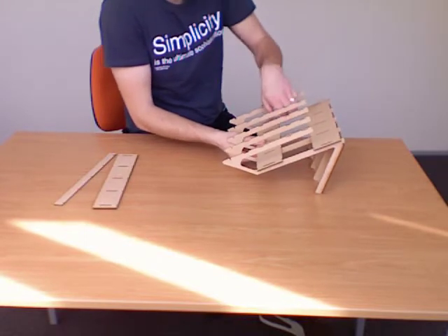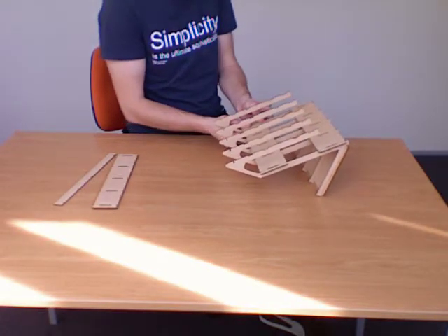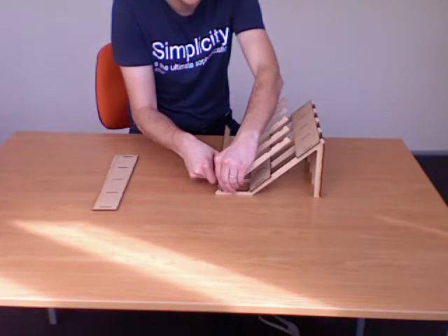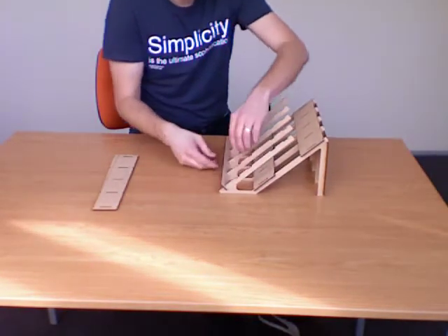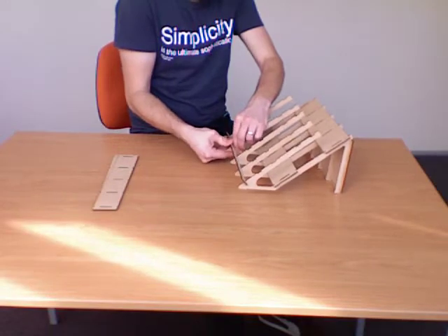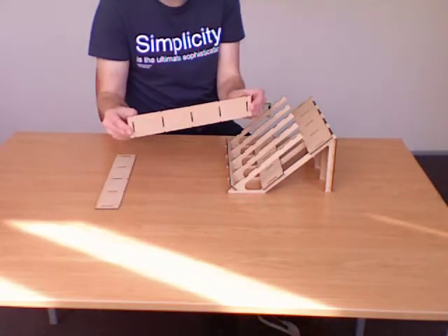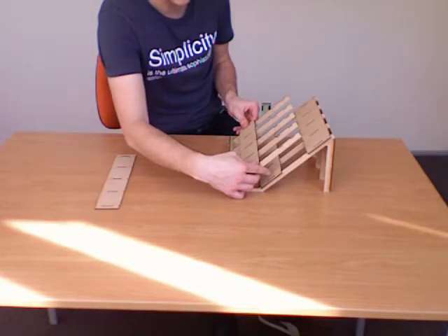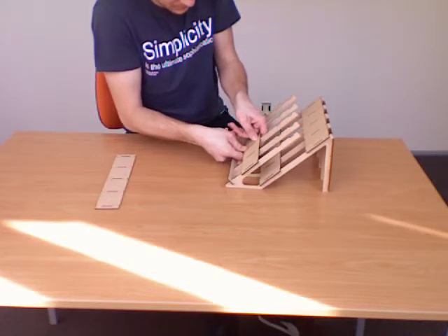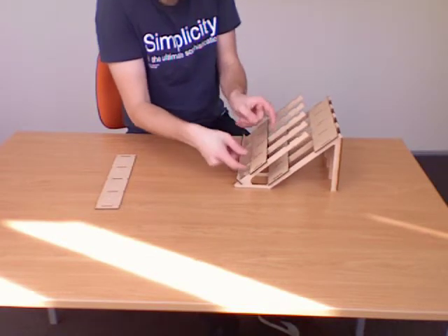We'll angle the laptop stand to allow us to get our hands in there. Now grab the skinny lip and put that down right at the bottom of the front. This is a different fit to all of the other pieces — just go one brace at a time and snap it into place. We're getting close to the end; grab one of the skinny pieces and put that down at the bottom.